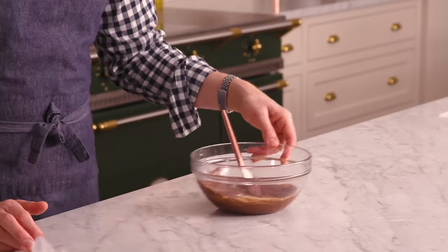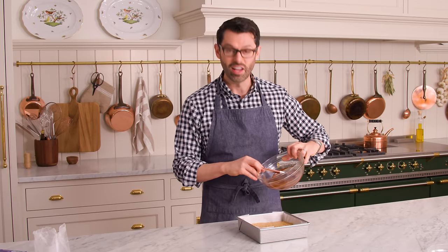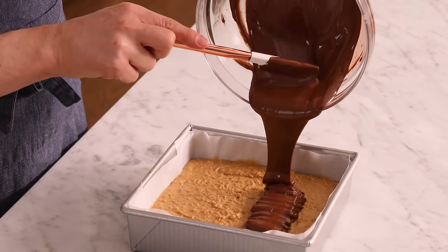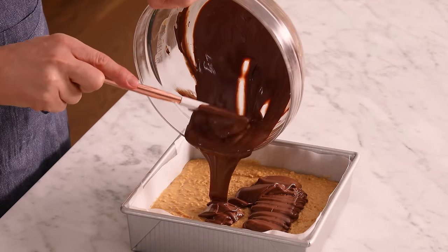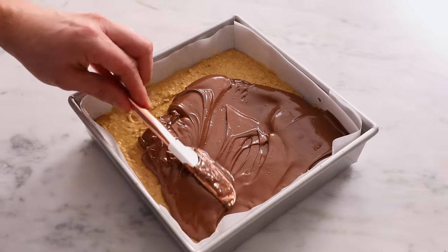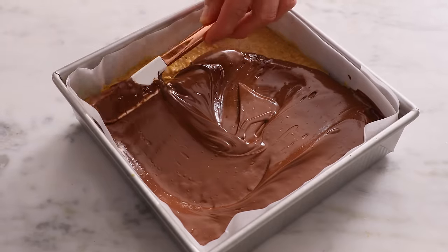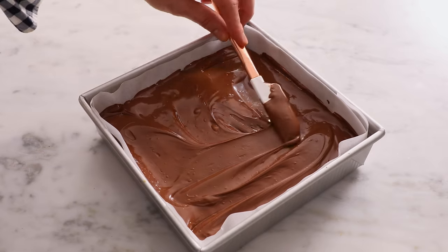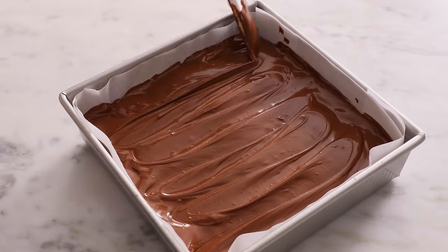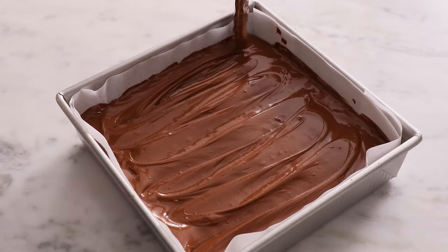The chocolate is perfectly smooth and ready to spread, so let's get that peanut butter bar back out of the fridge. Pour the melted chocolate over the top — melty, delicious, amazing. Smooth it out with your spatula, moving it towards the ends, then move the spatula back and forth to create a nice little wave on top. Now just one more quick trip into the fridge and we'll cut them up.